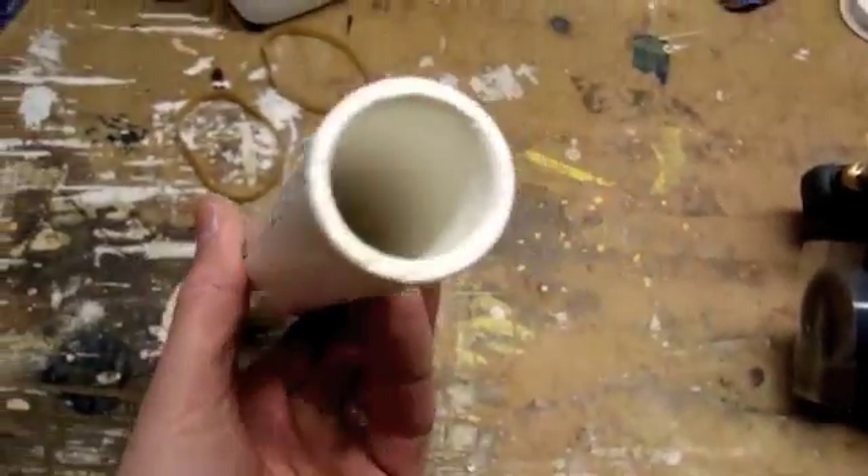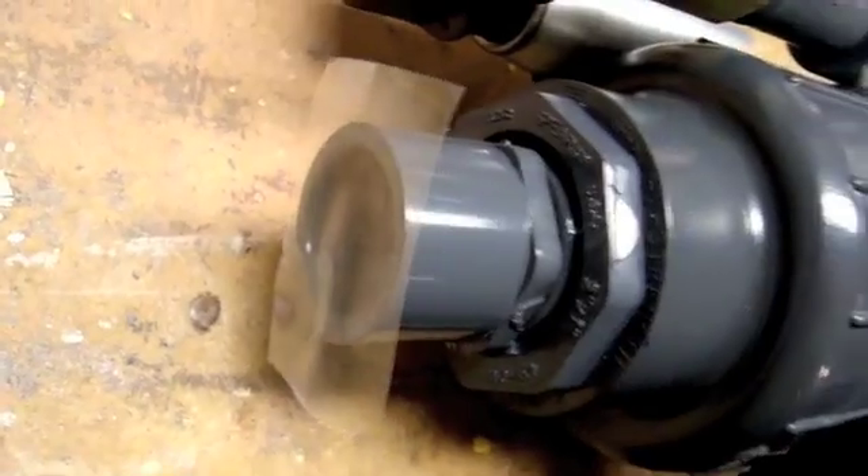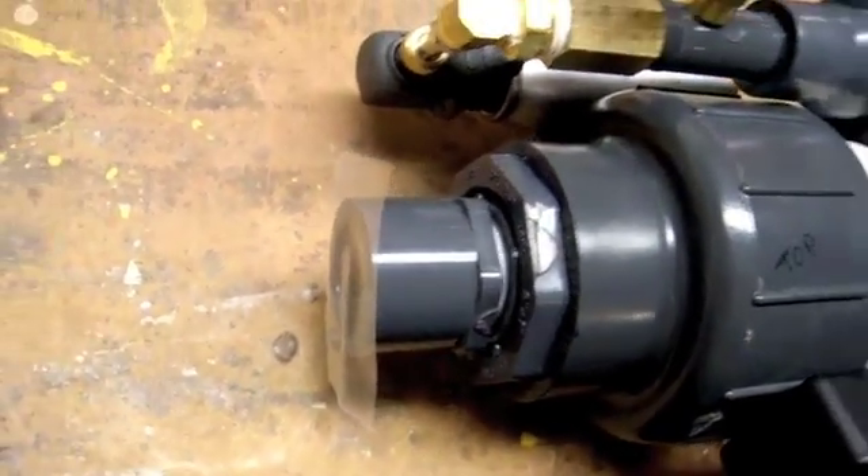It's a 1-inch bore with slip-in barrels. I'm using Schedule 40 1-inch pipe for the barrel. I've got a piece of tape over here, so we're going to do a little flame test here.